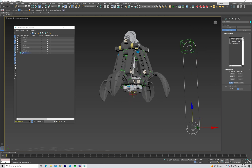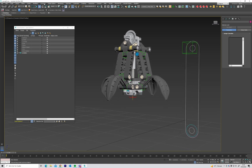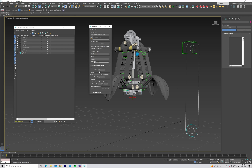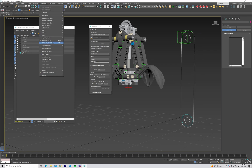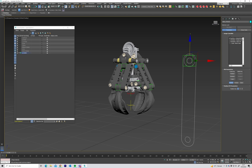A benefit of using position constraints is that you can always tweak the distance it's going to move after you've set up the sliders and controls. So I can just tweak this if I don't want it to open that much. If you've set up a slider with real-world values using the parameter editor — say zero to fifty centimeters — you'd have to go back and edit the range. But it's much easier to just move these targets, at least in my opinion.